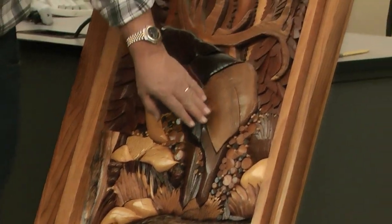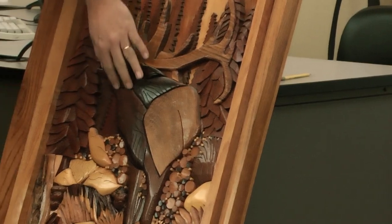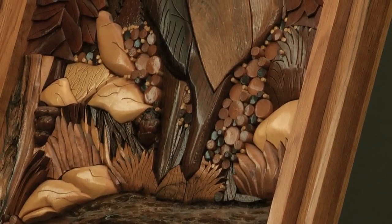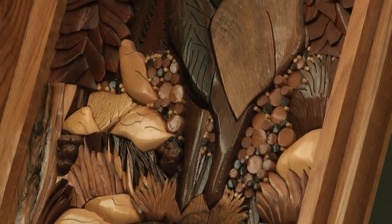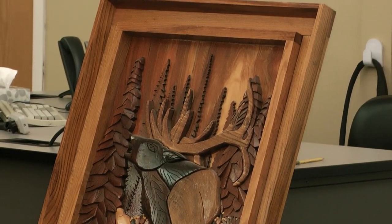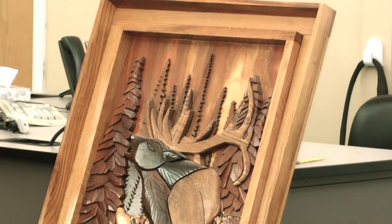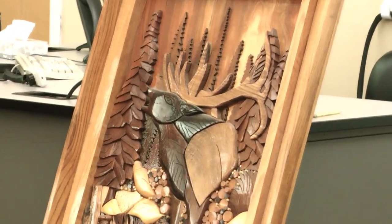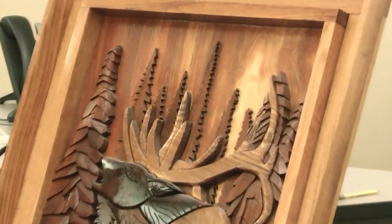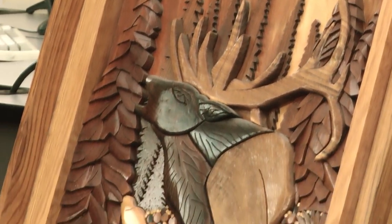If you look at the shoulder here, you can see the grains going in that direction. On the neck, I selected a piece with grains going this way, and the legs have grains going that way. One of the challenging parts of these pictures is picking the background piece of wood. When you're out at Menards or Lowe's buying lumber, that's where you start. This background was picked because I knew it was going to be a pine forest scene, and I wanted something simulating a sunrise in the morning. I use a variety of different woods — there are probably about a dozen in this particular picture.